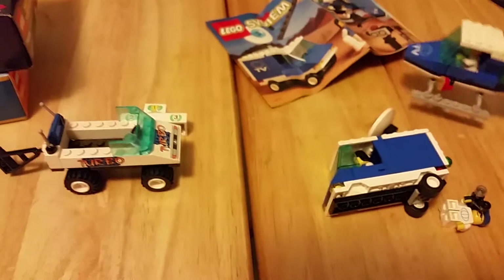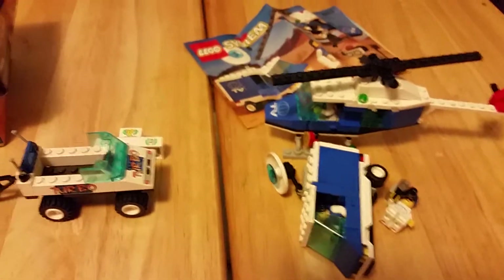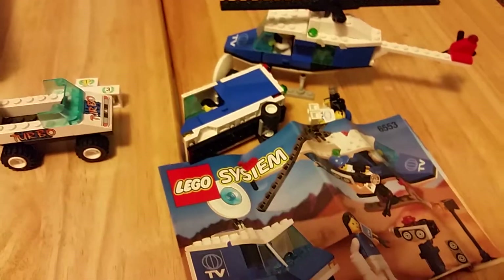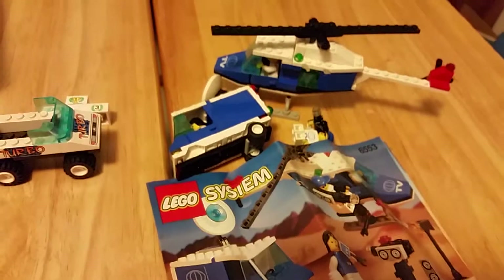I found these in one of the boxes, and to be honest with you, I'm not 100% sure where they came from. However, I did used to do a lot of trading with friends — some of my toys for theirs and things like that — so it's possible I picked them up during one of those trades.